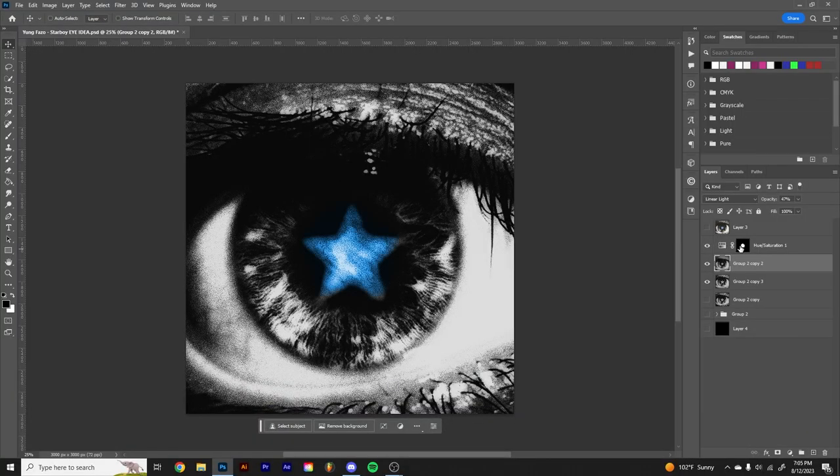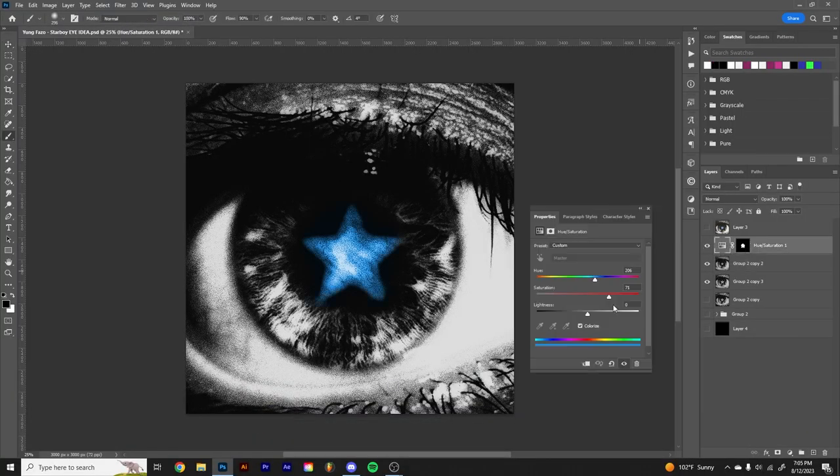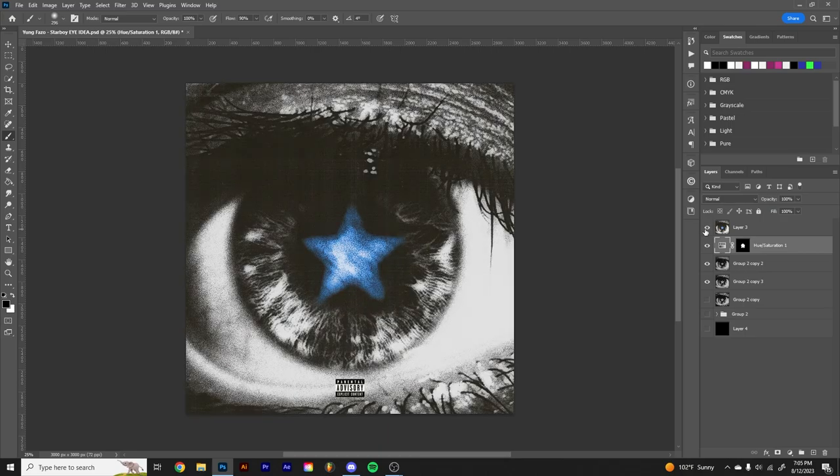And this is basically the final cover right here. I wanted to add color, so I went in with a Hue/Saturation adjustment, set it to Colorize, brought up the saturation, and set it to this blue. That's pretty much all I did on my end. I sent it off to Gabe and he sent back this — and that's the final cover right there.